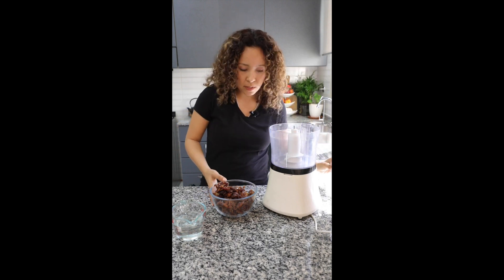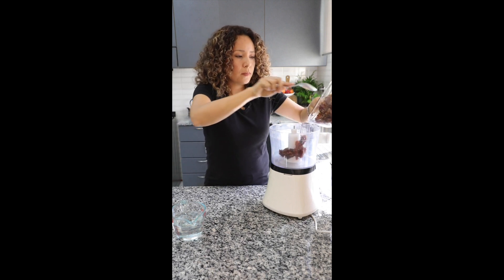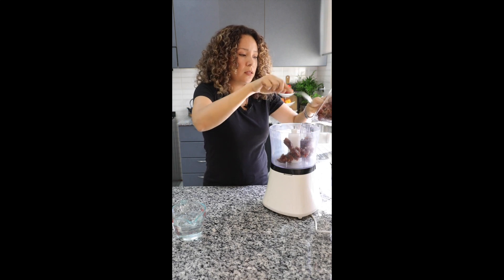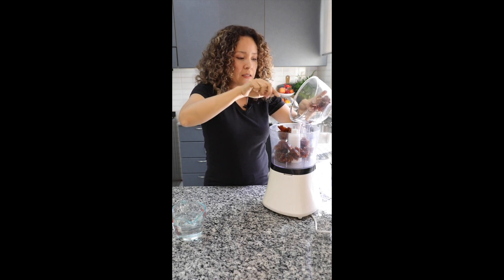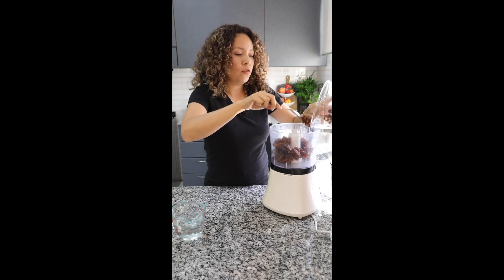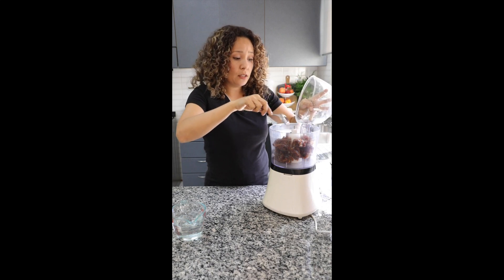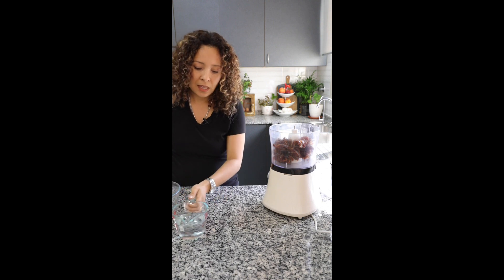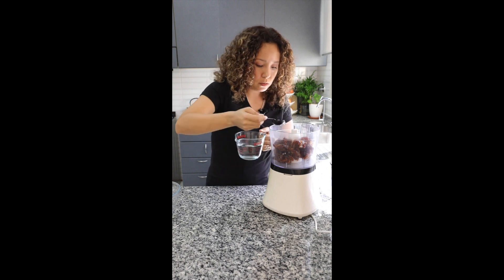I have here my food processor and I'm going to add the dates. Remember, you need to remove the seeds. You can also add, to give an extra punch of flavor, the zest of an orange or lime, or a few drops of lime juice — it's delicious. But this is the base recipe.